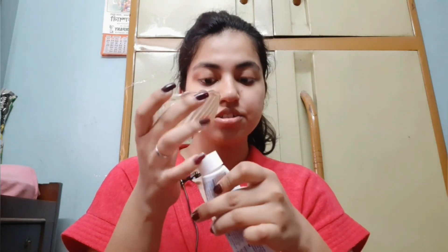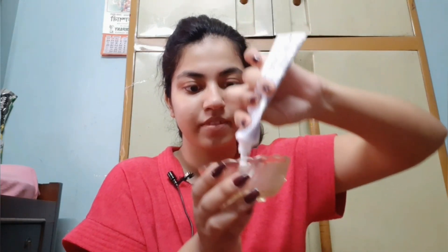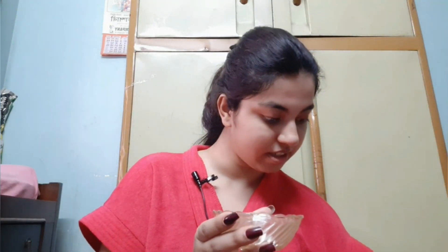Now take another glass bowl and into that take any kind of toothpaste — mainly preferably white toothpaste. So today I'm taking my toothpaste, just a little bit of that. Into this I'm taking some salt and making a paste out of this.